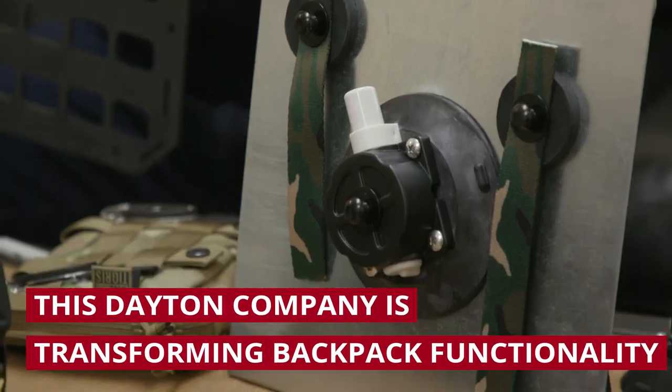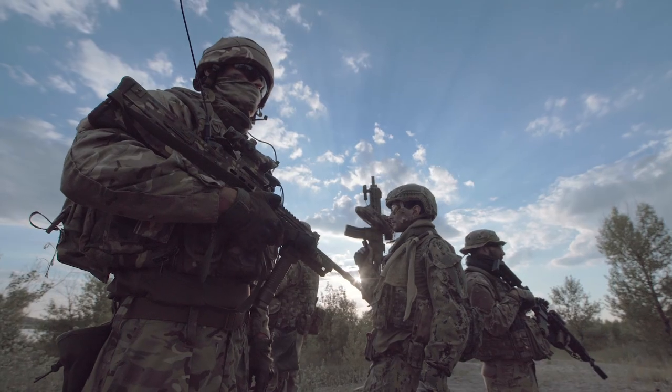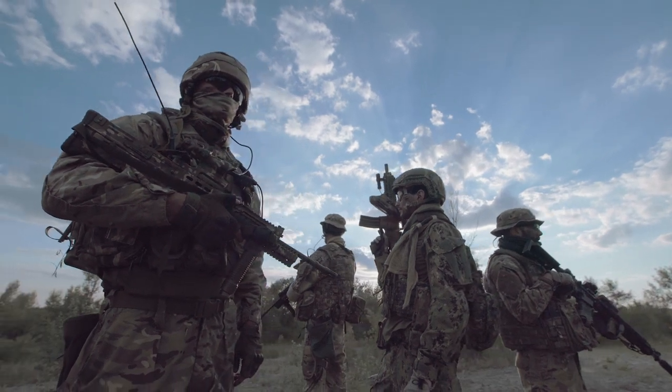We create modular carrying systems for the military and for first responders. The problem we were really trying to solve for the DOD was that of lower back pain. Everything you have to carry is top heavy — it's not at your natural center of gravity, inherently setting yourself up for injuries.